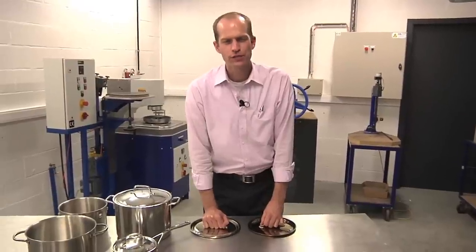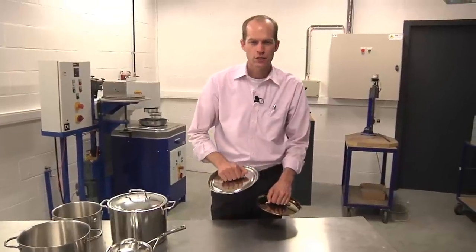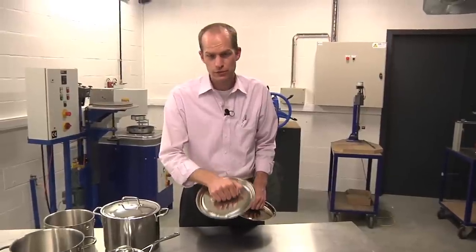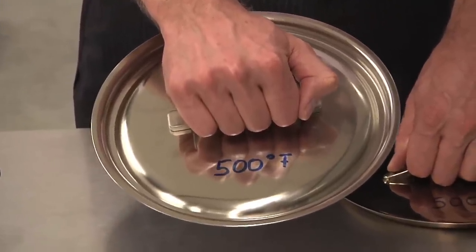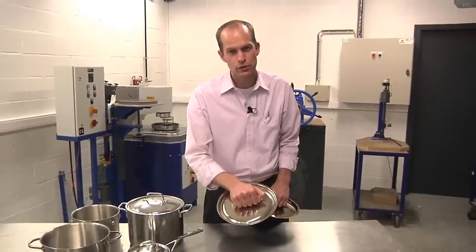To prove the power of Silvinox, I prepared some extra strong tests. Here you can see a surface which had been treated and exposed to a high temperature of 500 degrees Fahrenheit for 7 hours. You can see that it nearly does not discolor.